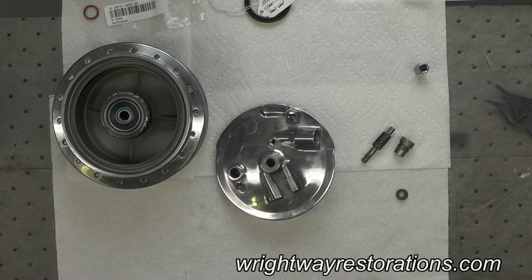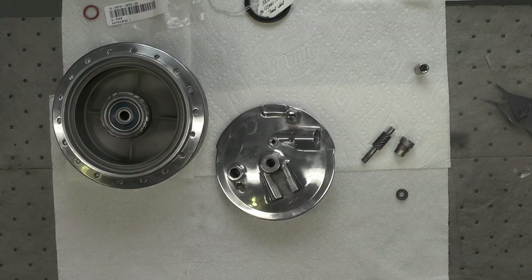Welcome back folks. Today we're going to begin the reassembly of the front wheel for the little Yamaha.